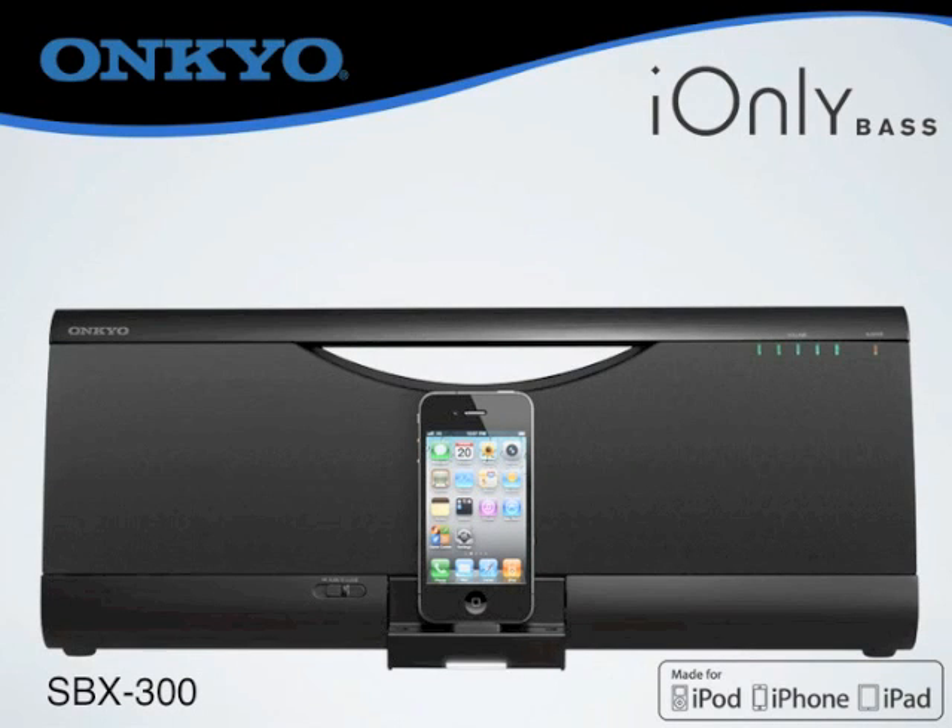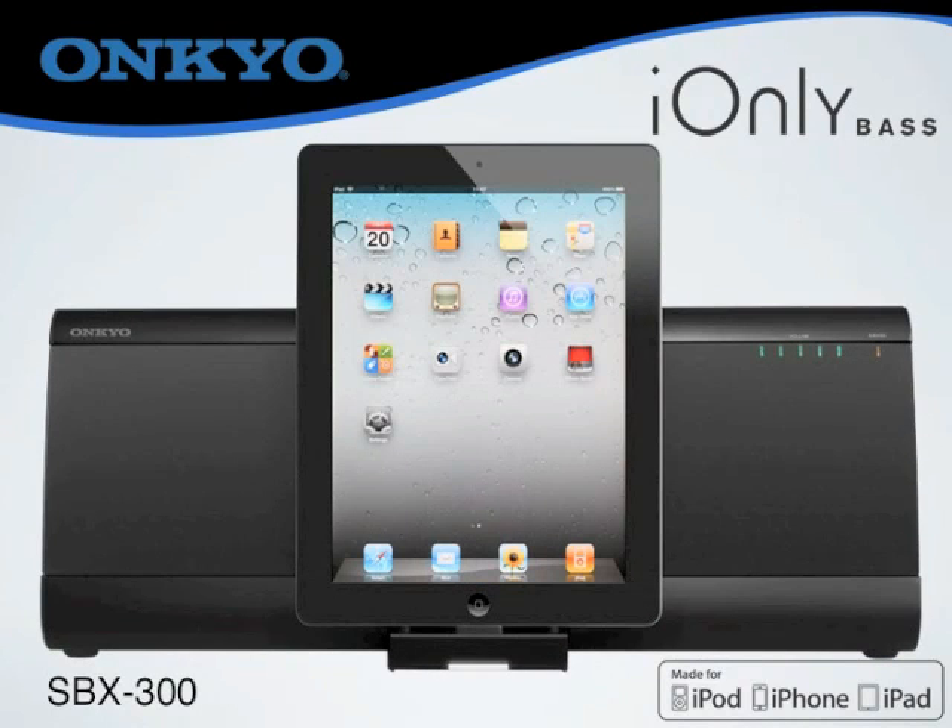You've no doubt seen countless iPod iPhone speaker docks out there, but have you seen one that's also designed for the iPad? Ankyo proudly introduces the iOnlyBass, a new speaker dock that perfectly fits iPad as well. Designed to be elegant enough for virtually any room and decor, yet sonically superior to the plethora of other iPod iPhone systems available on the market today.